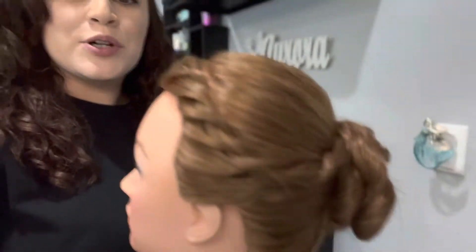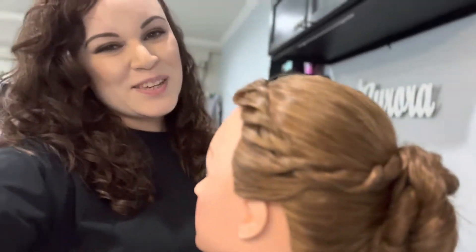Hello! Welcome to my YouTube channel, Hair by Princess Aurora. My name is Aurora and today I'm going to show you how to do a rope braid — specifically a French rope braid and how to incorporate it into an updo. So keep watching!